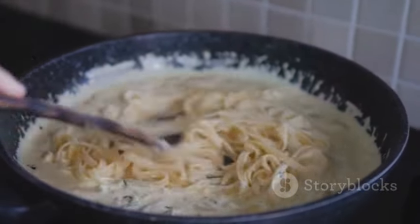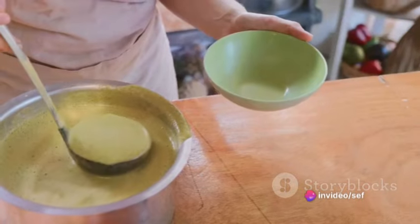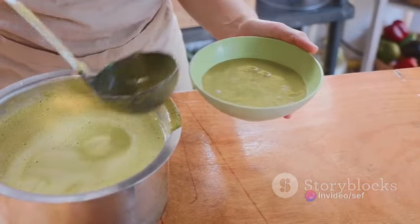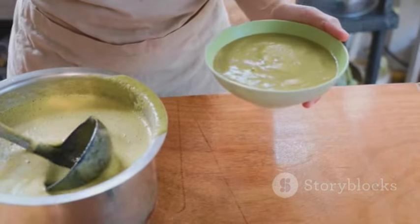The journey to culinary delight begins with a large pot of salted water brought to a steady boil. Within it, we immerse a bag of creamed spinach, letting it cook according to its package directions. Once done, we carefully remove the bag and set it aside on a plate.